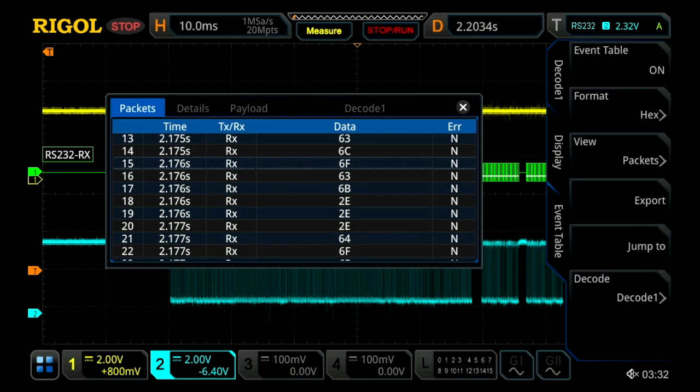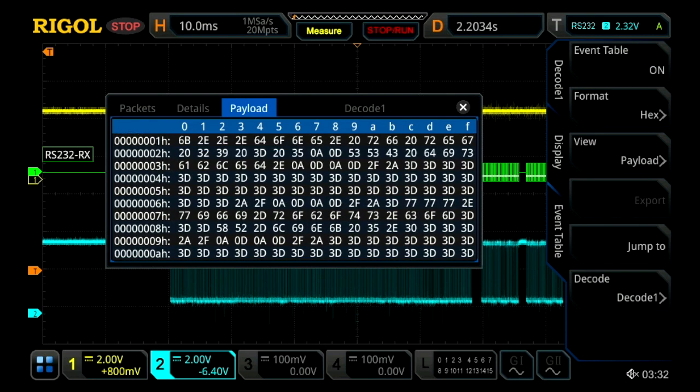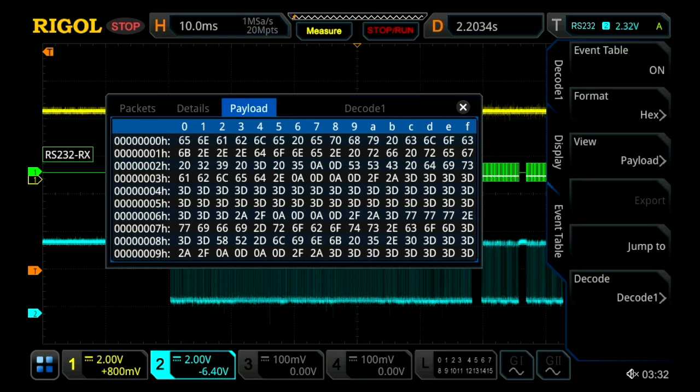Another way to view our data in the event table is in the payload view. To do that, you just click on the payload tab, and what we have here is all our data being displayed. We can move up and down using the touch screen. Starting on the fourth row down, the C column is 3D. What this is is basically the wireless board clearing the buffer on the microcontroller — it sends a large stream of the same data just to clear the buffer. Once it's done, it will actually retransmit the same data again, because it wants to ensure the microcontroller receives it all correctly a second time, after receiving it the first time. So it does this a couple of times.